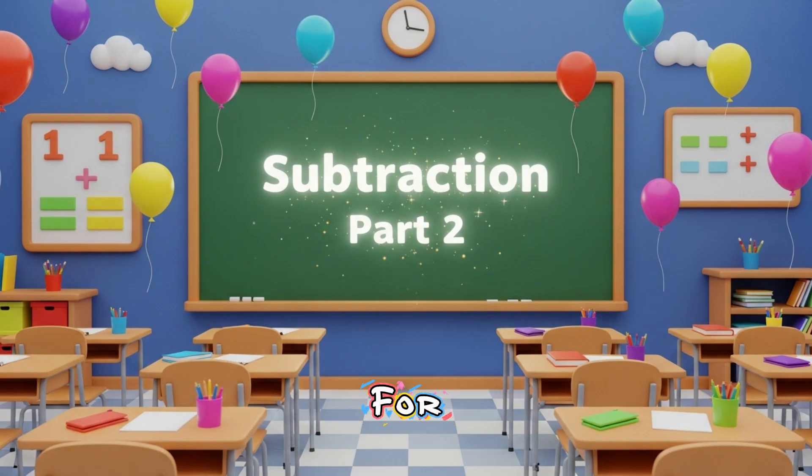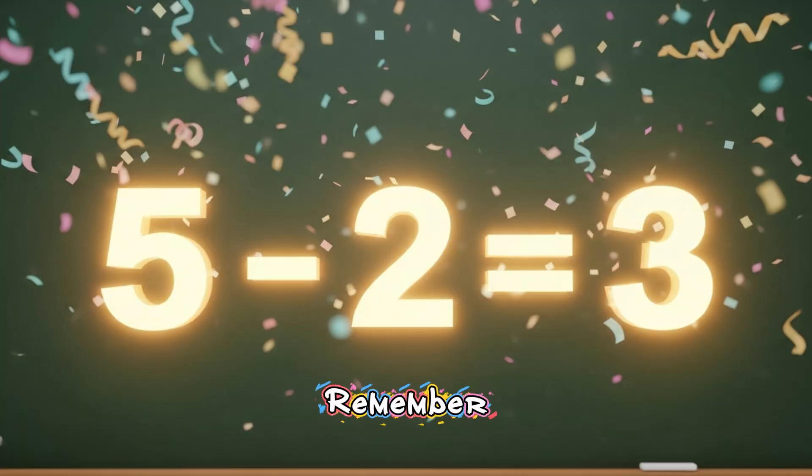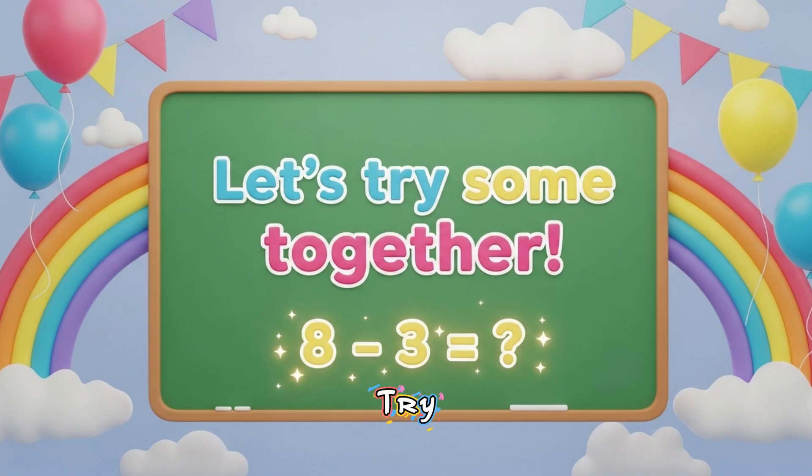Hey superstars, are you ready for more subtraction magic? Let's make numbers dance. Remember, subtraction means taking things away to see how many are left. Let's try some together. Watch the board and shout the answers.